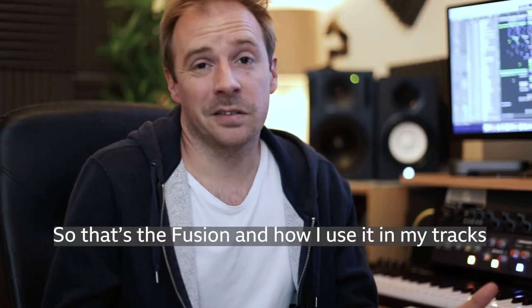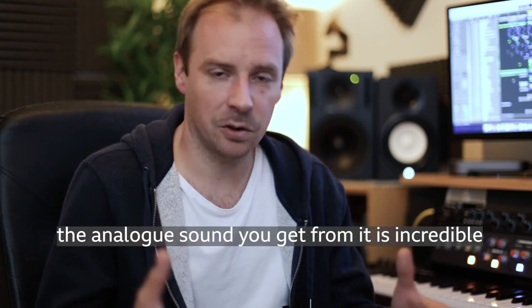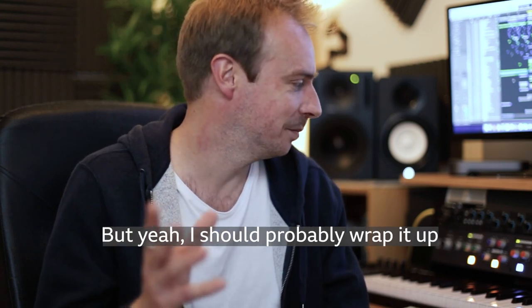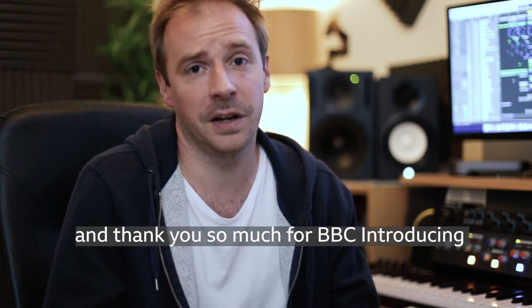So that's the Fusion, and that's how I use it in my tracks. It's a great tool. That mix master processing, the analog sound you get from it — it's incredible. I could sit and talk about it all day, but I should probably wrap it up. If you want any more information, hit me up on Instagram or Twitter, and thank you so much to BBC Introducing for having me.